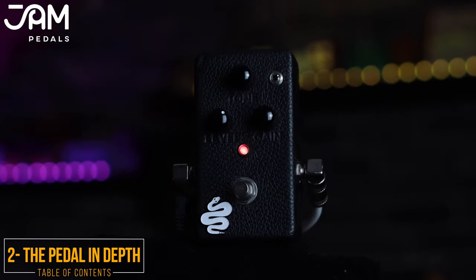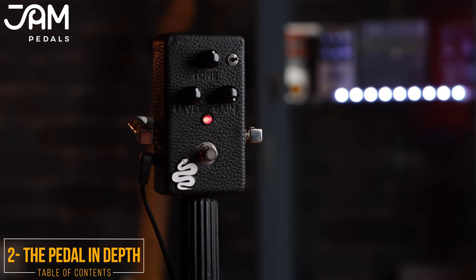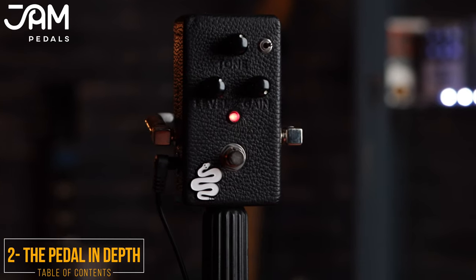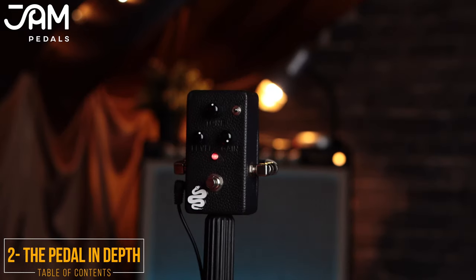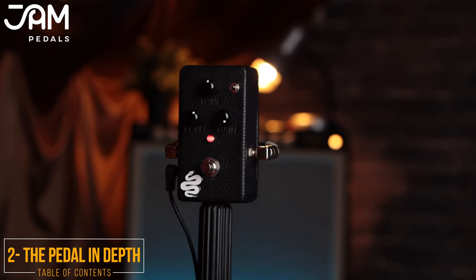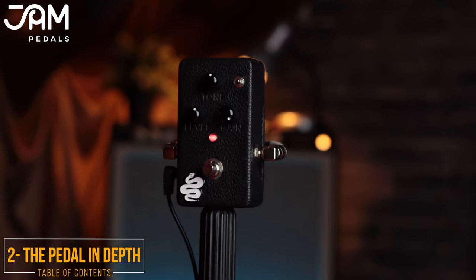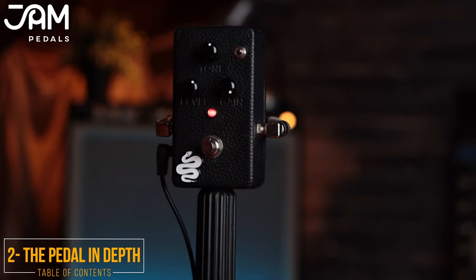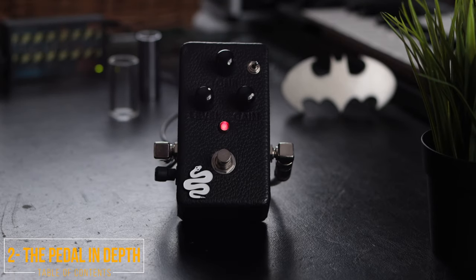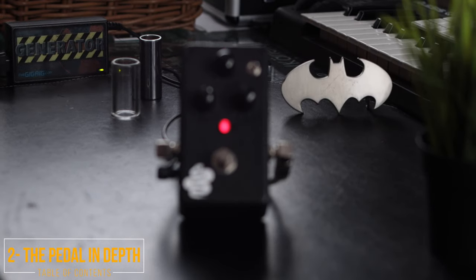Let's see the pedal in depth. This pedal is the limited edition of the Rattler by Jam. It is based on the legendary ProCo Ratt. With this limited edition you get this luxurious leather enclosure. It provides you an original vintage distortion sound, but with a modern clarity and response. Its tone is smoother and less hairy than the standard Rattler, with the toggle switch alternating to a lower gain stage, giving the pedal a more open overdrive-like character.